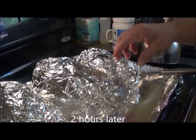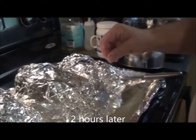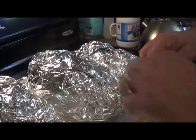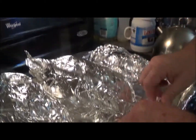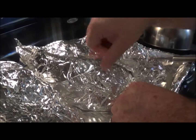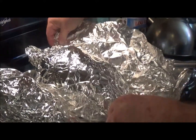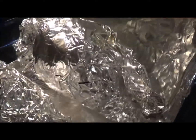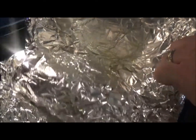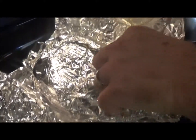Okay guys, it is two hours later. We cooked the sweet potatoes at 400 degrees for two hours. Let's see what we got — we're gonna open them up. As you can see, I've wrapped them all in aluminum foil really well. Let's see... you have to roll it — yeah, one more — keep going — yeah, there we go! Oh, it's hot!